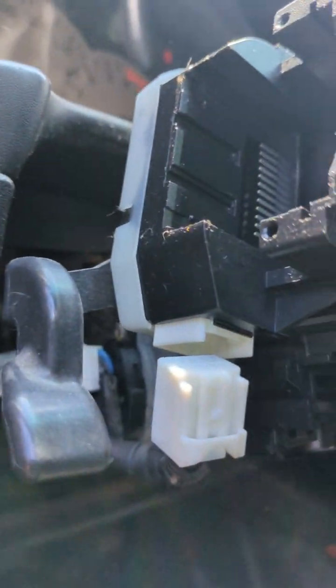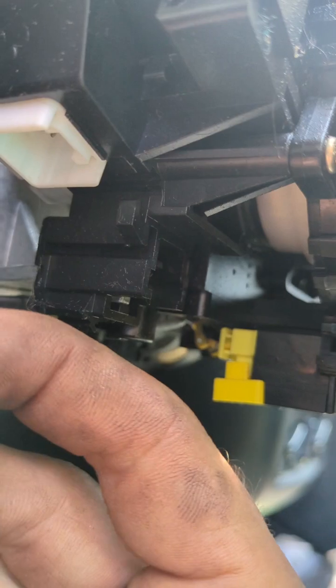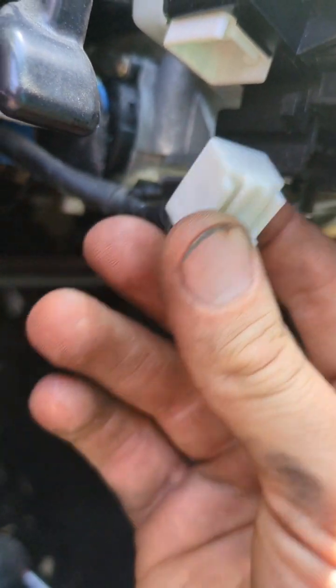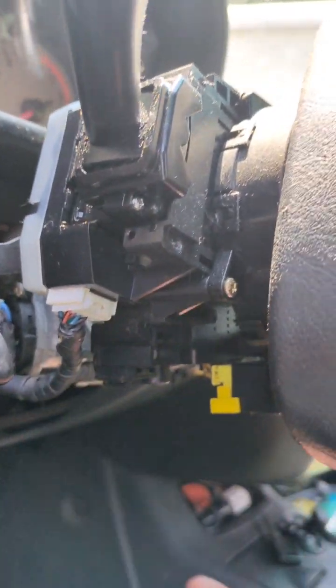Yank that guy out right like that. This is my old one—it looks pretty much exactly the same as the new one, hopefully. Stick that guy in there, pop that in. The connectors look brand new to me. Stick that back in, and fingers crossed—then you're gonna have to put those coverings back on.